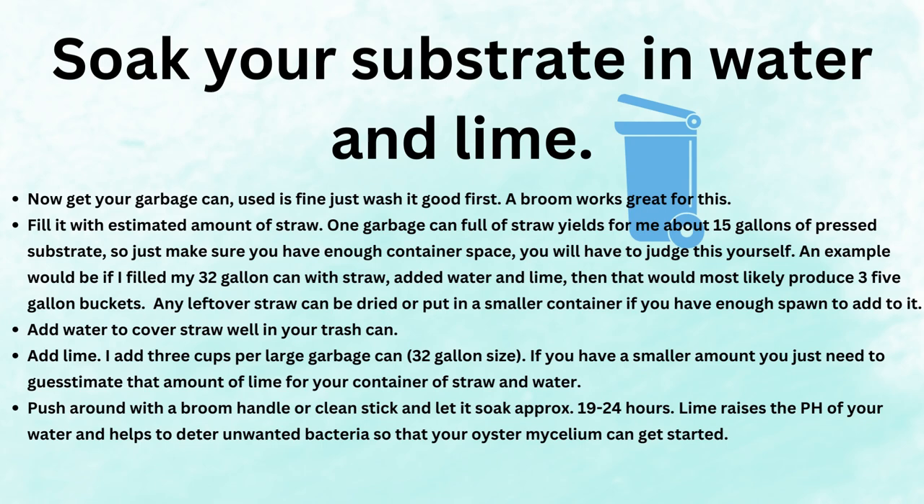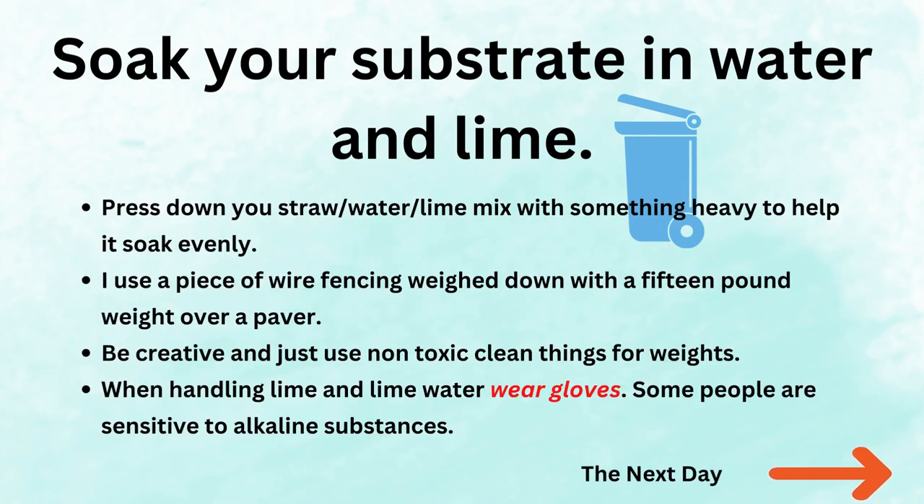If you have a smaller amount, just guesstimate the amount of lime for your container of straw and water. Push around with a broom handle or a clean stick and let it soak approximately 19 to 24 hours. Lime raises the pH of your water and helps to deter unwanted bacteria so your oyster mycelium can get started. Press down your straw-water-lime mix with something heavy to help it soak evenly. I use a piece of wire fencing weighed down with a 15 pound weight over a paver — all clean, of course. Be creative and use non-toxic clean things for weights. When handling lime and lime water, wear gloves, as some people are sensitive to alkaline substances.